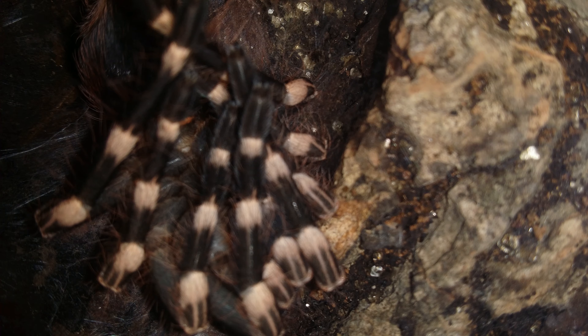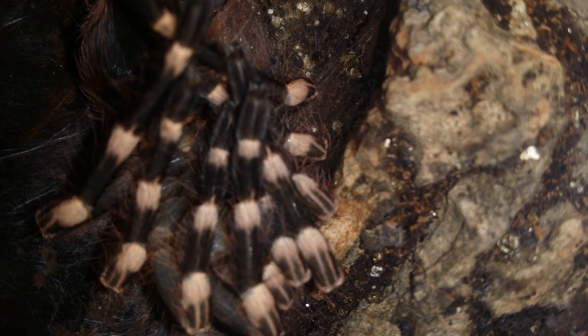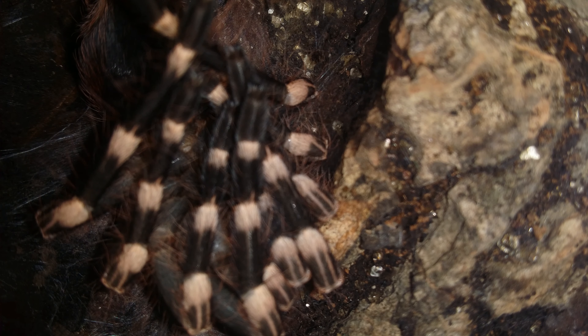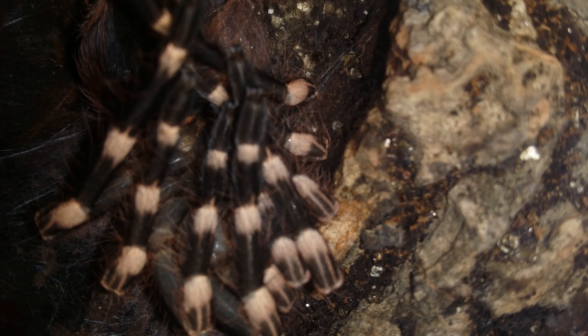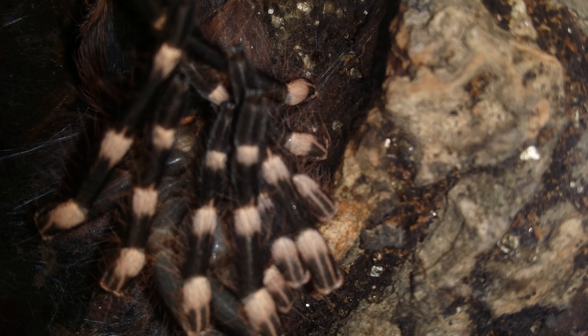I think that little red slit where it's freshly molted would tell me that that is a female. I mean you can actually see the spermathecae clearly, I think. That orange thing — someone expert please tell me if I'm wrong or right on that.